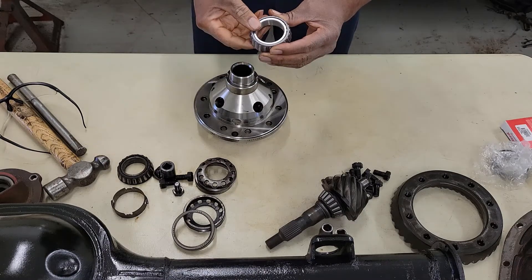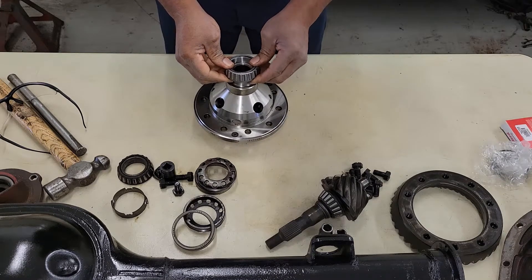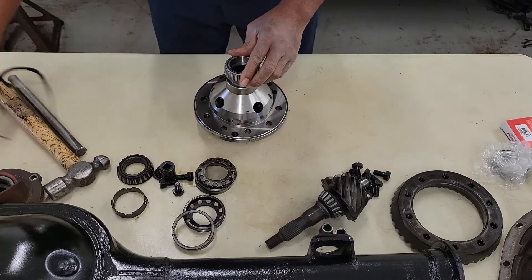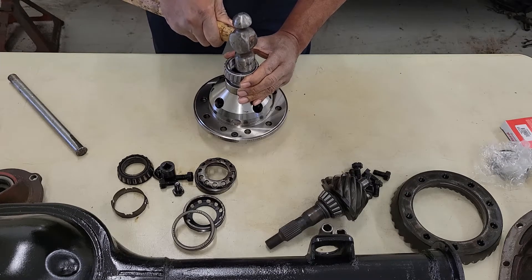You can also take it to your local machine shop. In my area, the local machine shop is going to cost $40 per bearing. I have two bearings I need to install, and I don't want to pay $80.